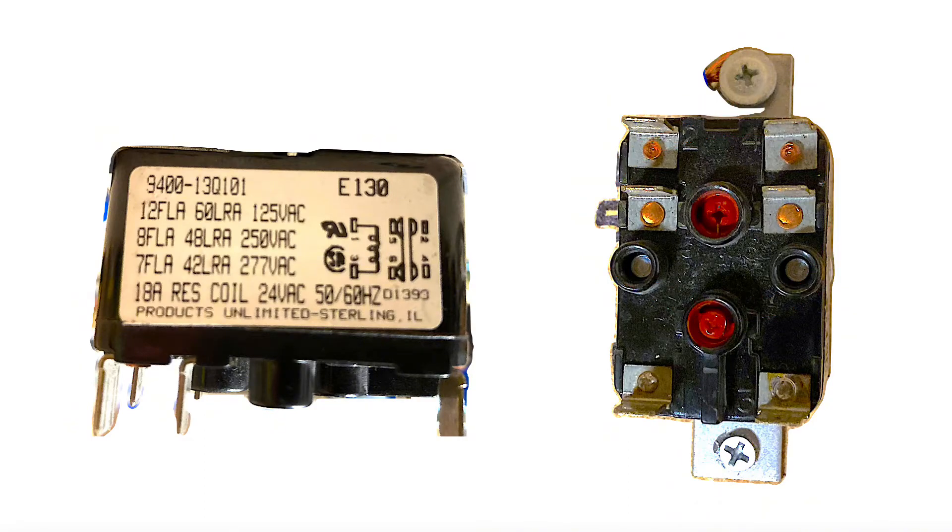It's important when ordering a new fan relay that you look at the sticker on the side of the old relay to get the proper specs. For example, you can see the full load amps at 125 volts, 250 volts, and 277 volts. You can see we have a 24-volt coil — some fan relays may have a 120-volt coil, so be sure you're getting the proper specs.